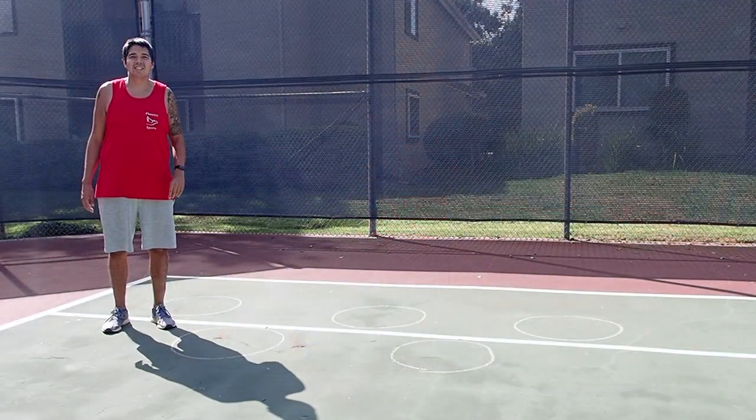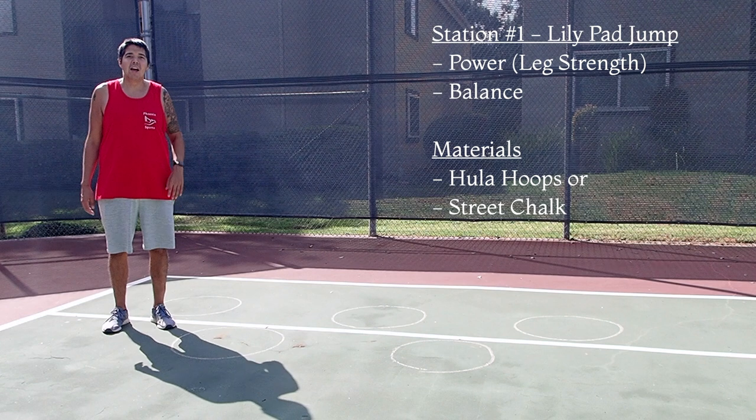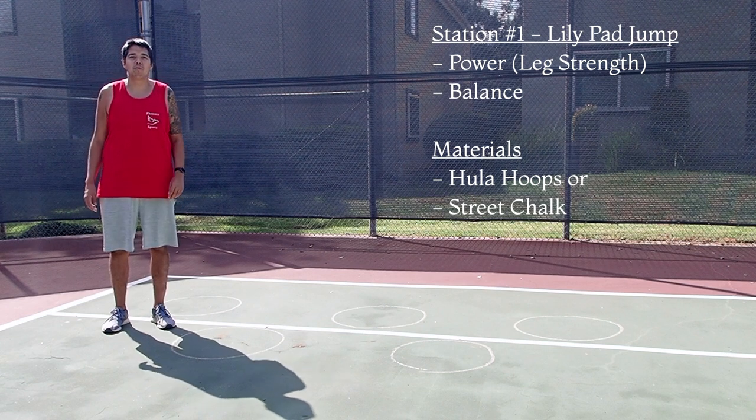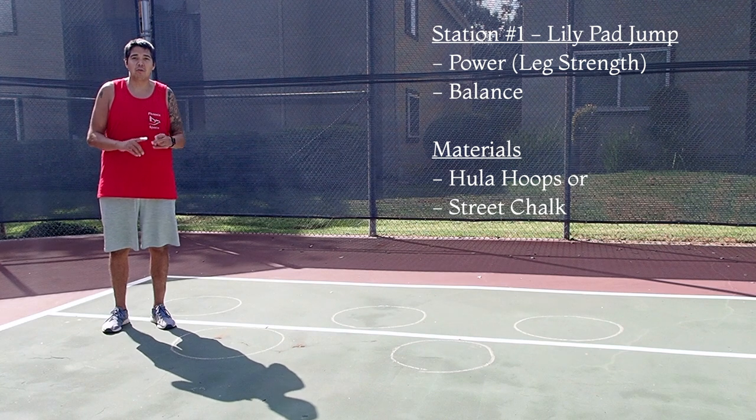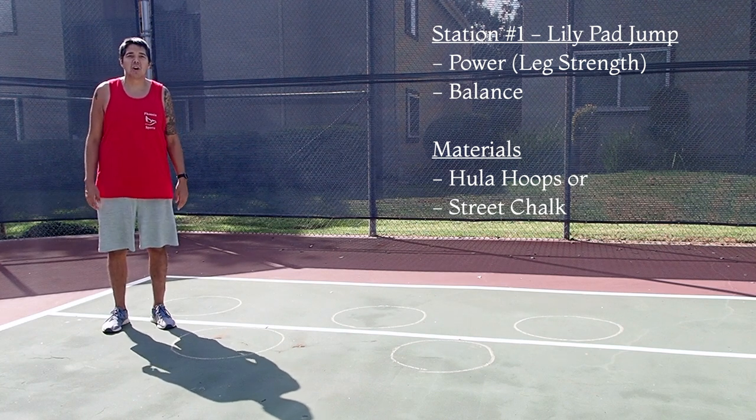Welcome to station number one. This station is called the Lily Pad Jump. I have drawn some circles on the ground with my street chalk — you can use hula hoops or street chalk if you want. This station is going to work on leg power and strength.